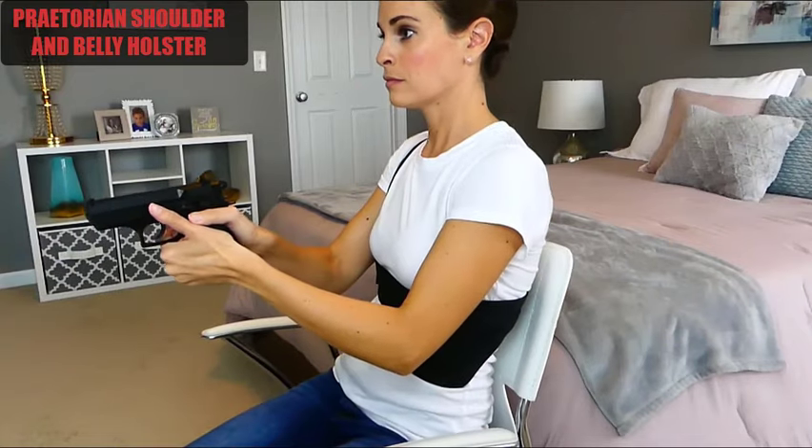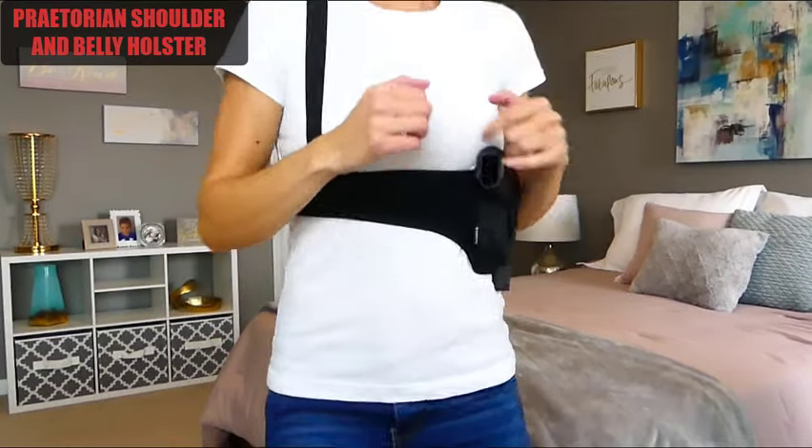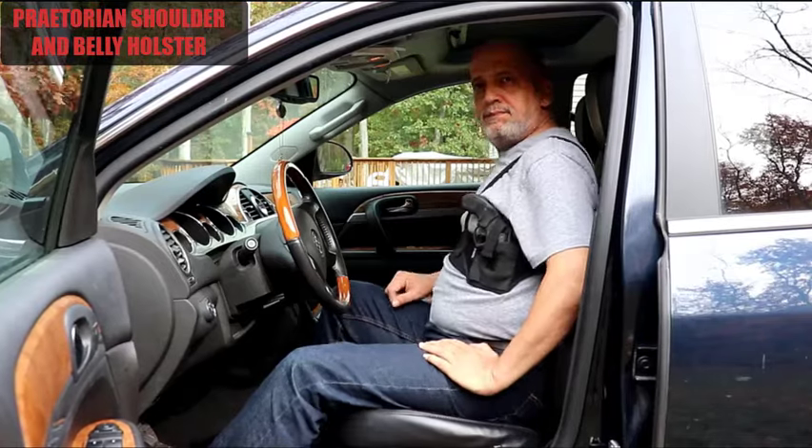So if you need quick, easy access while seated or in your car, your firearm is quickly and easily accessible. This holster is designed for all gun types including long or short barrels, and holds your firearm safely, comfortably, and securely against you.